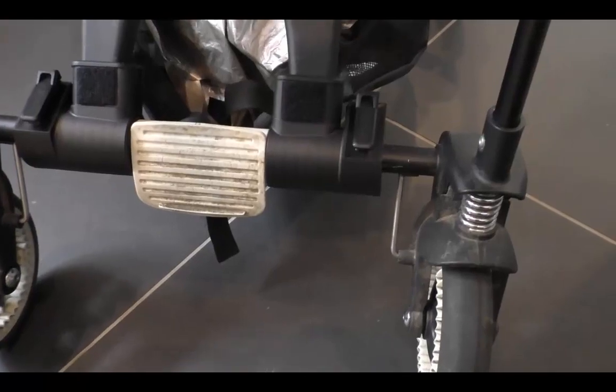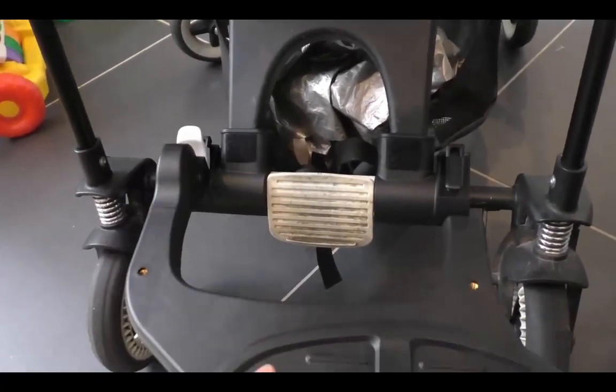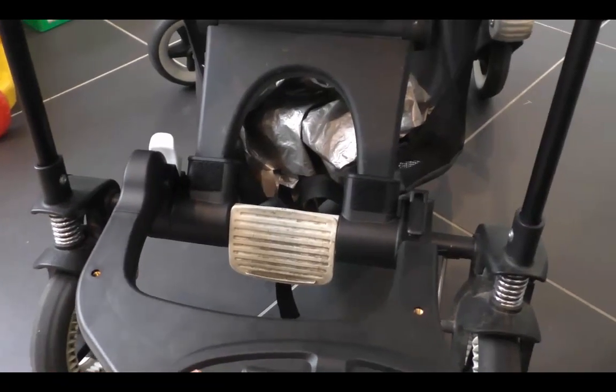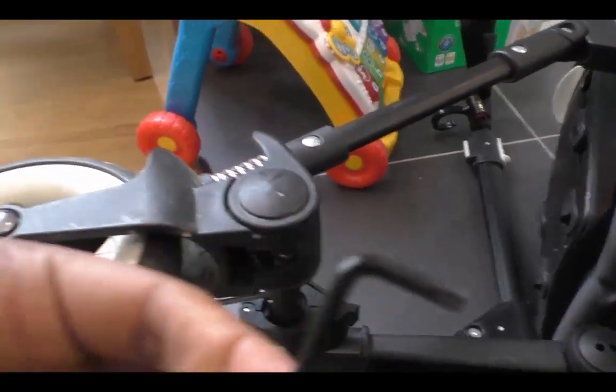I think I've done it the wrong way around actually. It should be straightforward in terms of clipping that on there, so I'll attach it properly and then show you exactly what you need to do.